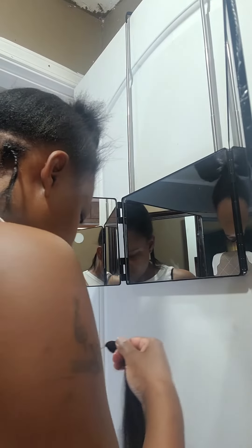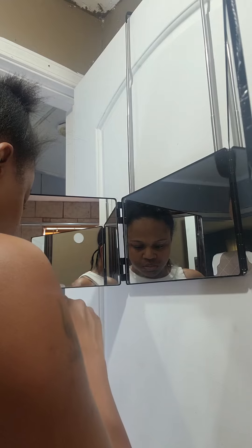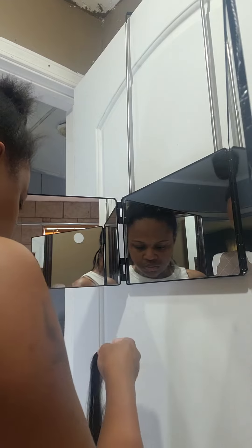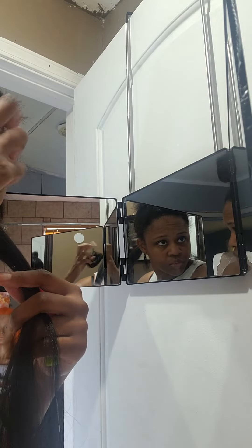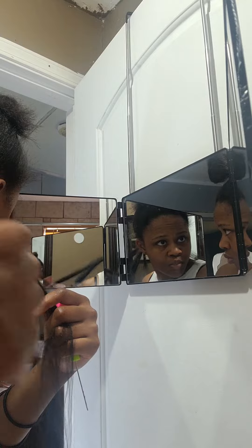I've set the mirror up and I'm starting on my hair. I've parted my hair off in the first row and parted it into small sections for the braids. Now I'm getting a crochet needle, running it through the box braid section, and pulling the hair through.